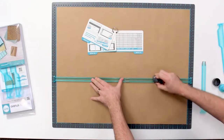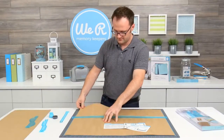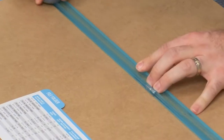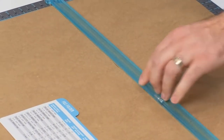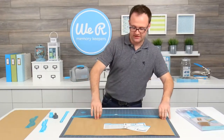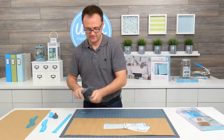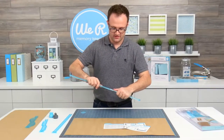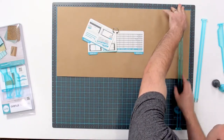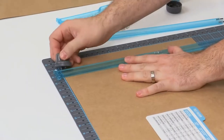I find it helps to hold the template guide in place so that it doesn't wiggle on you. Then we're going to cut down our next one using A and B together. Connect those together, and it says on here we're cutting down to 26 and a half. Snap that in at 26 and a half, and cut.